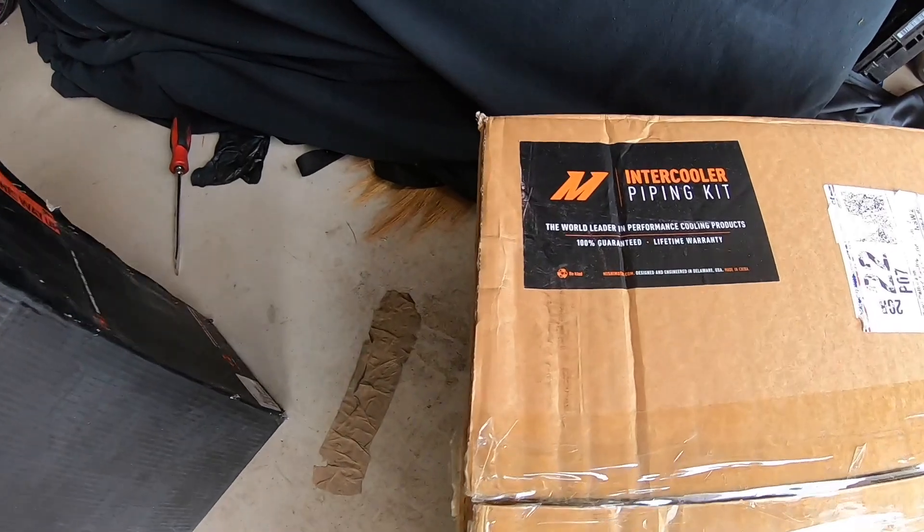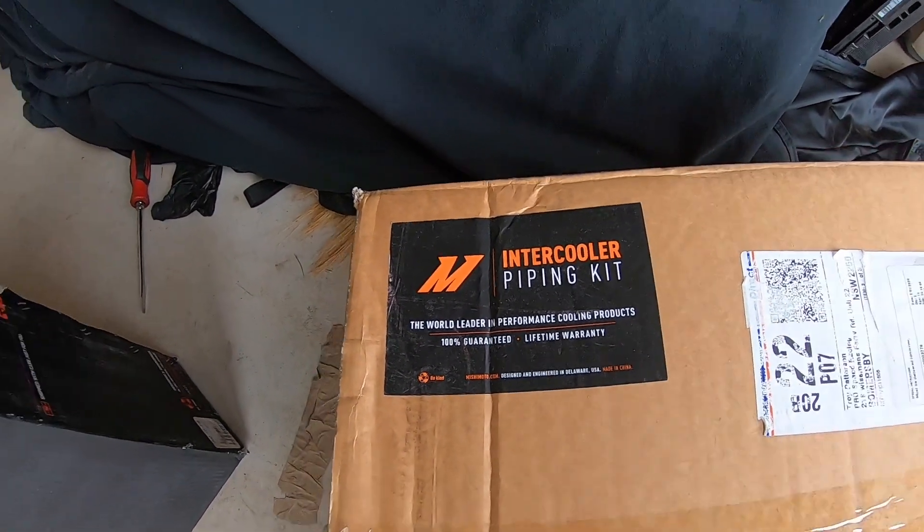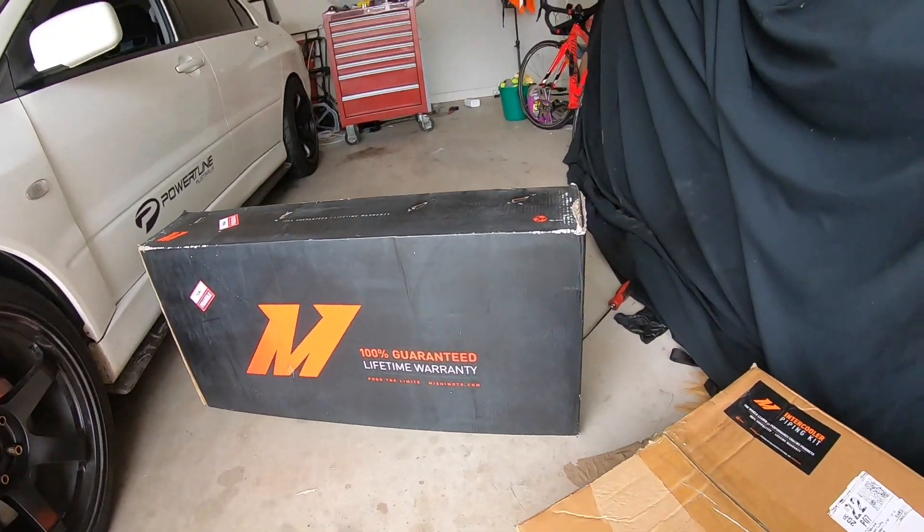There's the front mount and there's the piping kit. So this is just a quick unboxing video and I'll do an install video in a couple of days for you. So we'll just open it up.